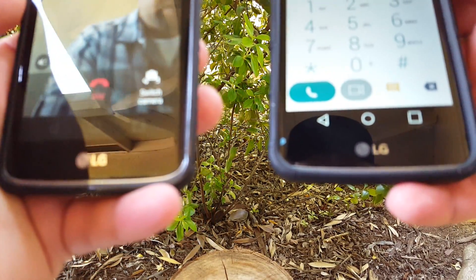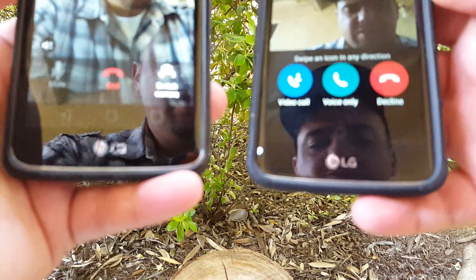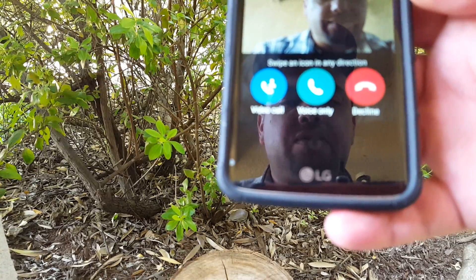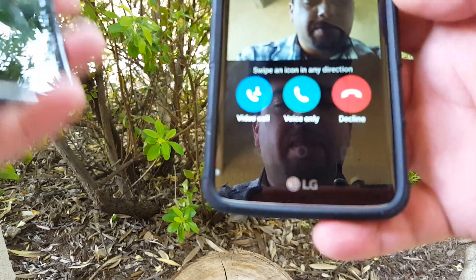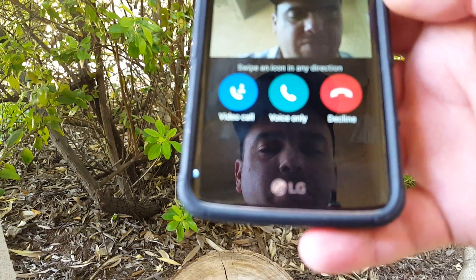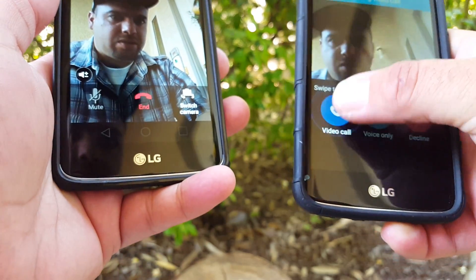So you do get an option there which does say to switch camera. And there we have it. You do get a video call option, voice only, or decline. So let's do the video call here.